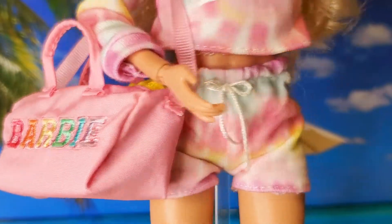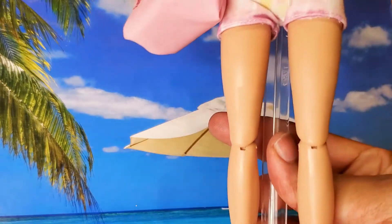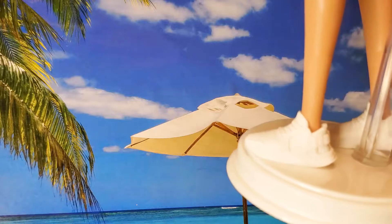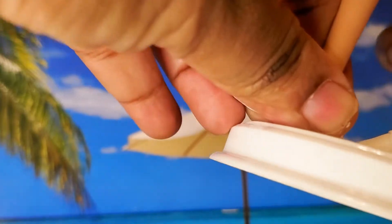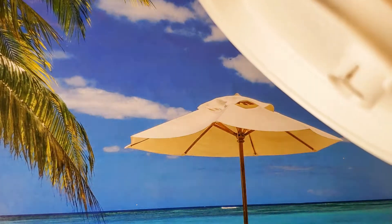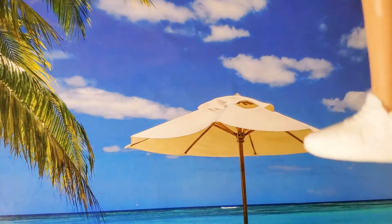Her outfit is absolutely adorable — it is everything. She has articulation at the knees, wrists, and elbows. It doesn't look like she has articulation at the ankles, but that's okay — it's better than nothing. Let me try to take a shoe off to verify — nope, nothing there. But look at that cute little foot! Barbie doesn't have big feet.